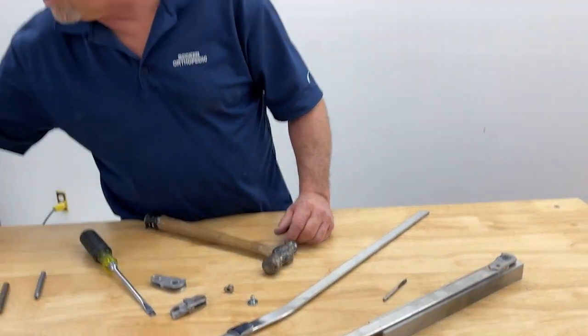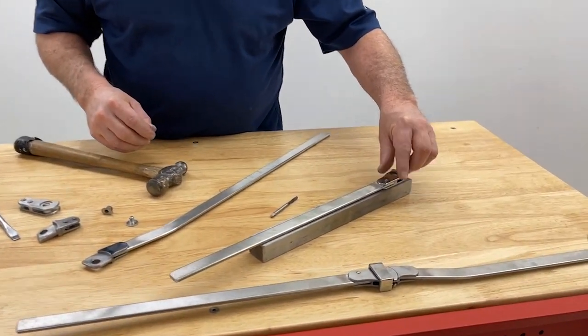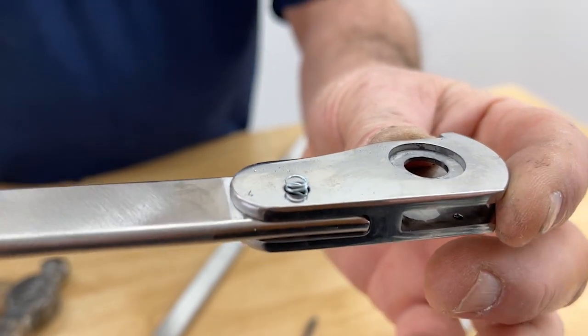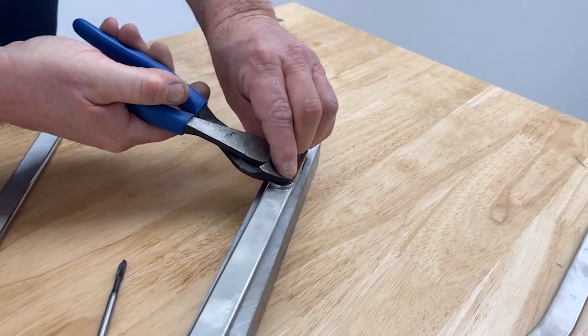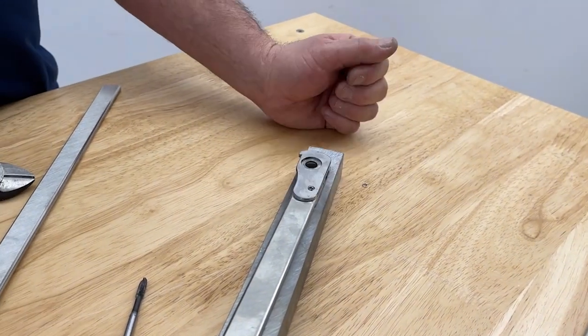I'm going to install a spring. One of the things you'll notice is that the spring stands proud of the joint — we want to cut that off flush with the joint. I'll use a pair of side cutters. That's nice and flush with the joint.